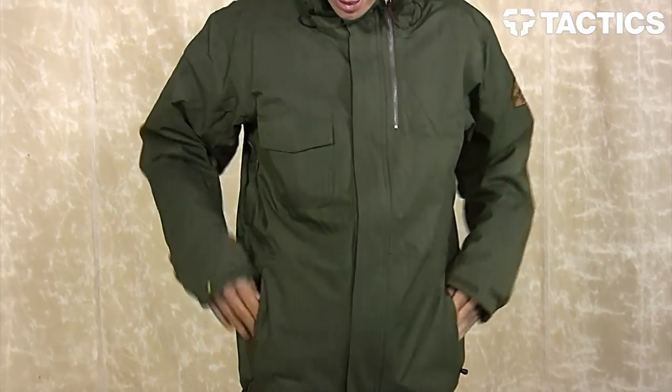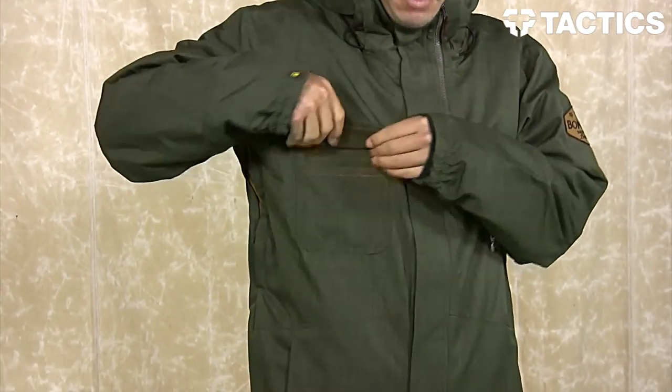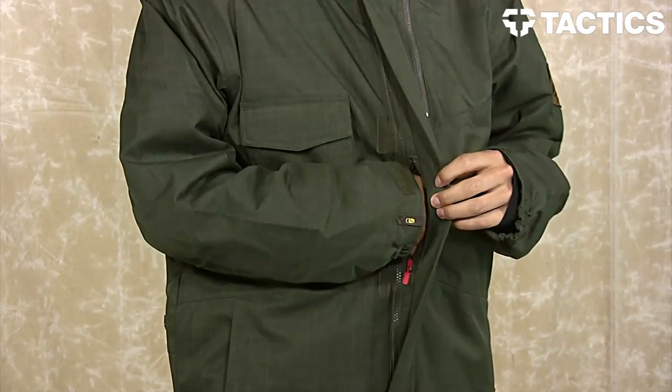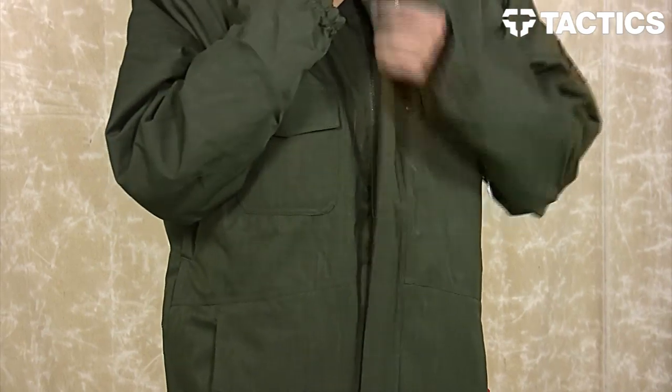Yank down on the cinch cord and it's going to pull the jacket tight around your waist. You've also got a velcroed pocket here, plus a media pocket on the front — open it up, put your iPod in there, and there's a hole to run your audio cord through so you can listen to music.